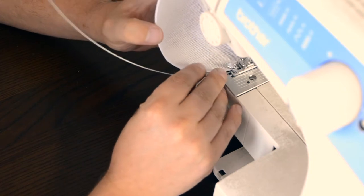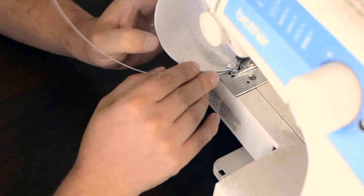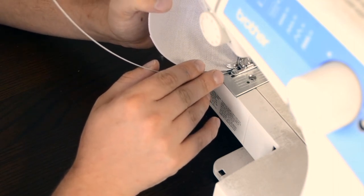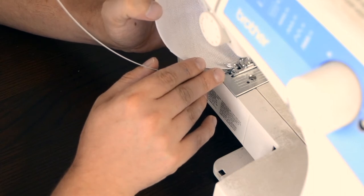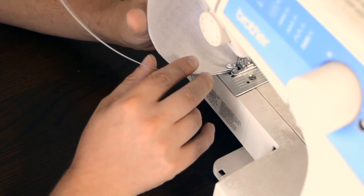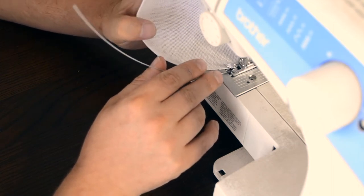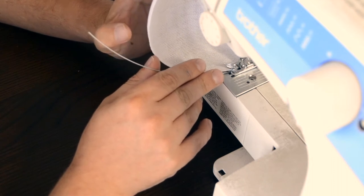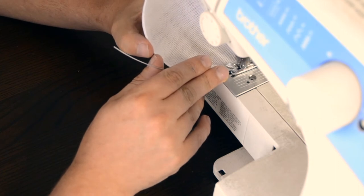Once dry, remove from the block and using some millinery wire, put wire around the edge of the base. Here I'm using a sewing machine on a large zigzag stitch. Once the wire has been attached, cover the base in some ice wool and sew this down, then cut away any excess. I did this very slowly on a zigzag stitch so that the ice wool didn't catch in the machine, then trimmed away any excess.